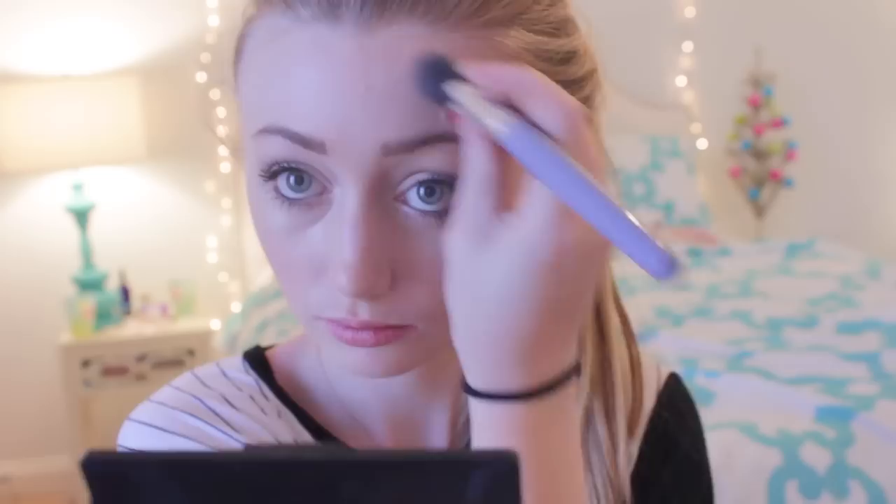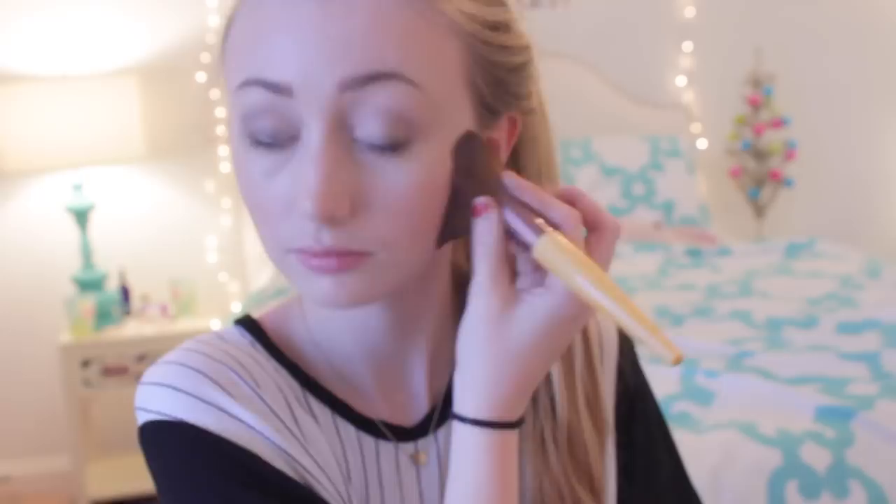For my face, I took my NARS Laguna bronzer to warm up my complexion a bit, since it's winter and I get pretty pale. Then I took my fluffy powder brush — without any product on it — and blended that all in to avoid caking up my skin and to eliminate any harsh lines.